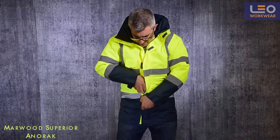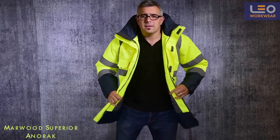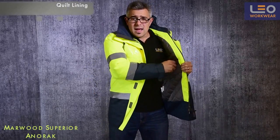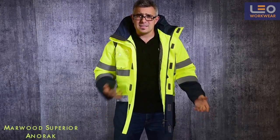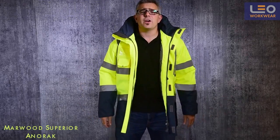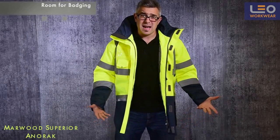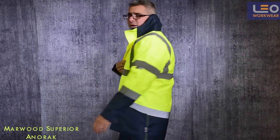Let's take a look inside the garment. There is a quilt lining for keeping you warm in cold weather and a secure zip-fastened patch pocket. As with all LEO garments, there is plenty of room for badges on both the front and the back of the garment.